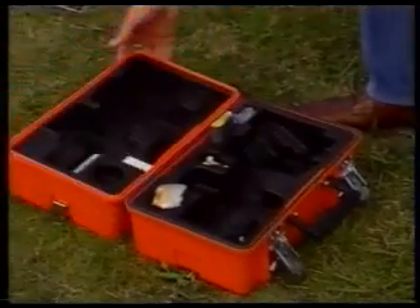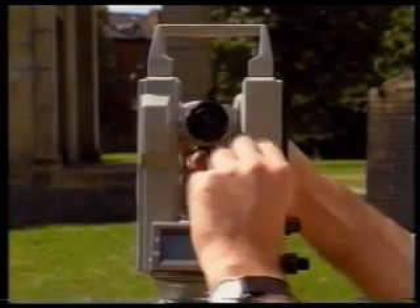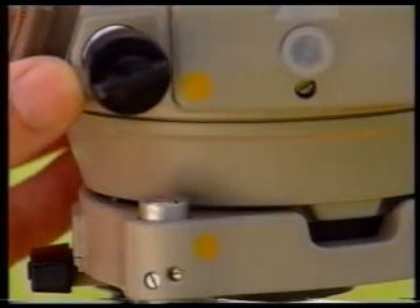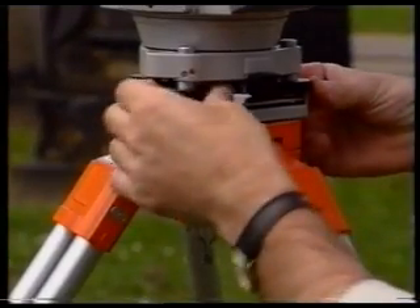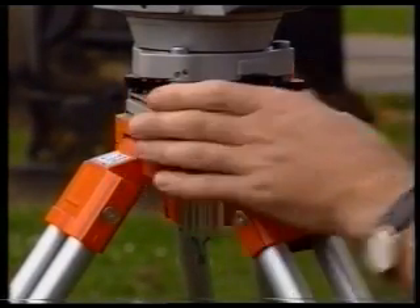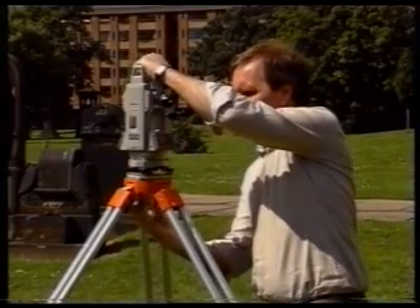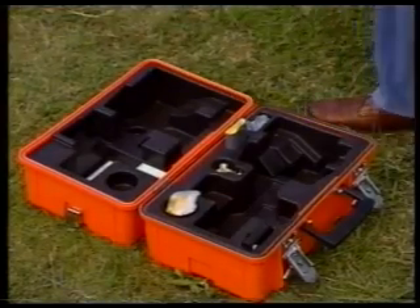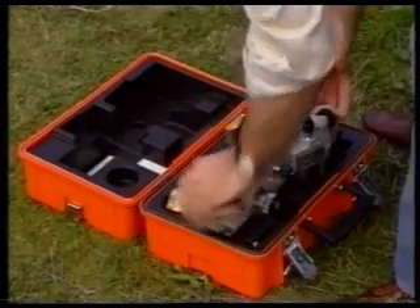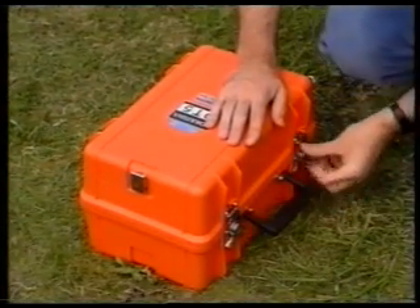Open the box. Switch off the theodolite. Put the telescope in a horizontal position. Align the theodolite as it was when you took it out of the box. Do up the horizontal and vertical clamps, but only lightly. Bring the foot screws to the middles of their runs. Now keep hold of the theodolite with one hand and undo the tripod centering screw with the other. Put the theodolite back in its box. The reason you opened the box earlier is so that you don't have to put the theodolite on the ground in order to open the box now.